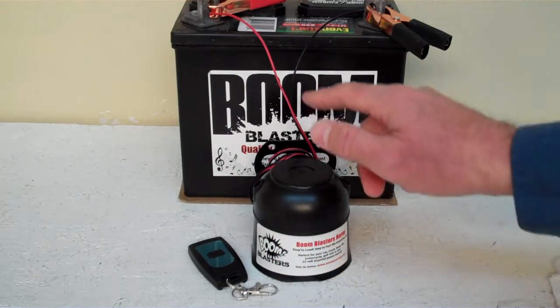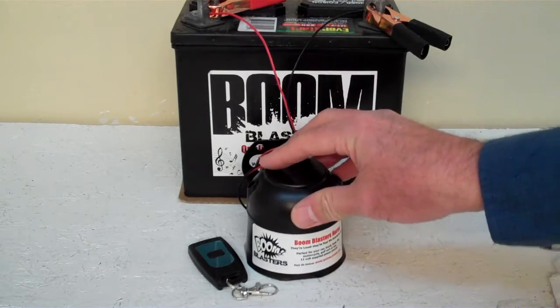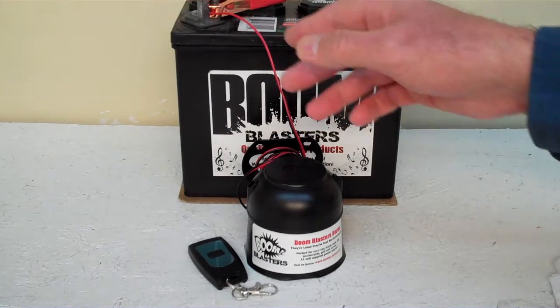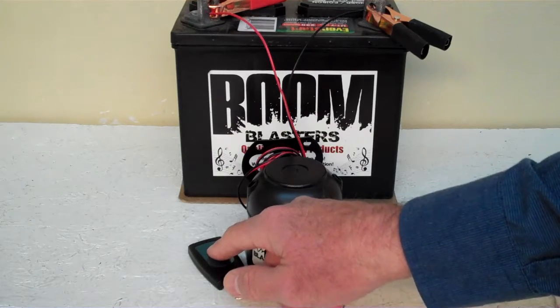Quick and easy installation: your black wire comes from your horn and goes to a ground somewhere — it could be your battery or just anywhere you've got a good ground source. Your red wire comes from your horn and goes to a 12 volt power source — it could be your battery, a fuse, just anywhere you've got a good 12 volt power source. So this is our Sonic Screwdriver Wireless Car Horn.